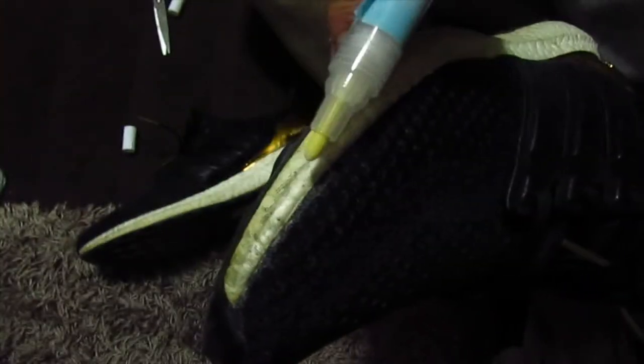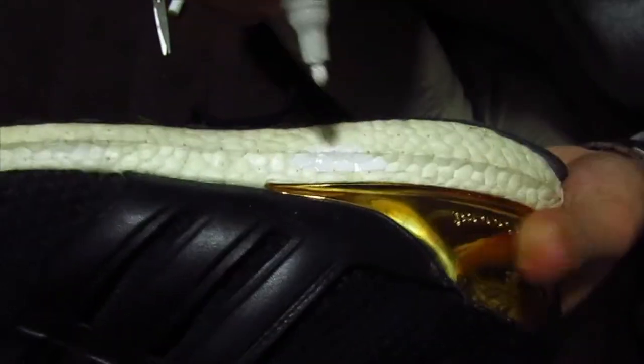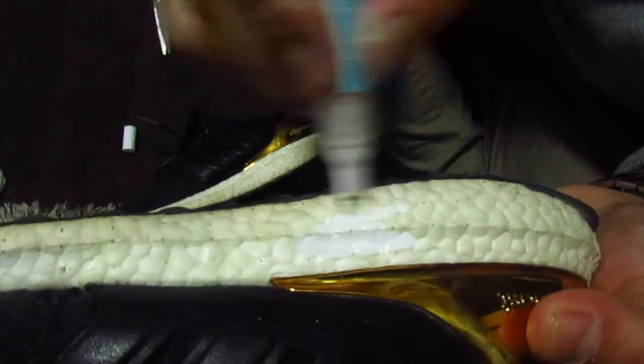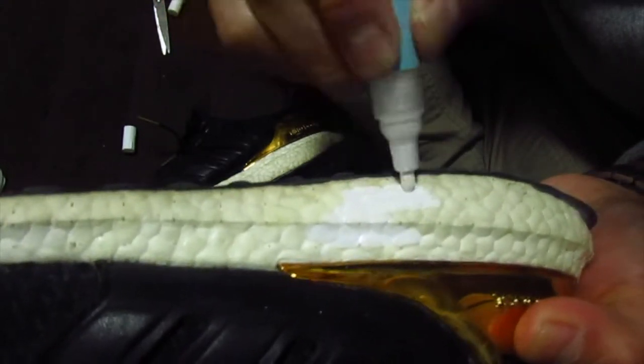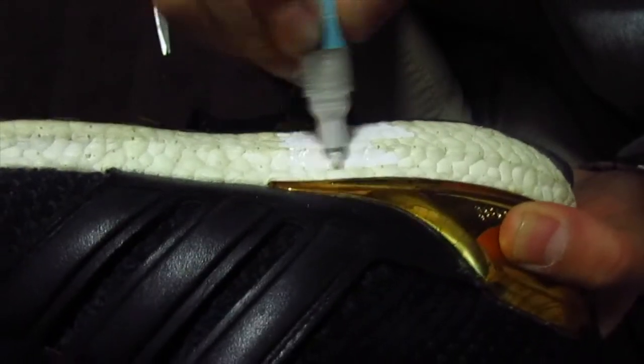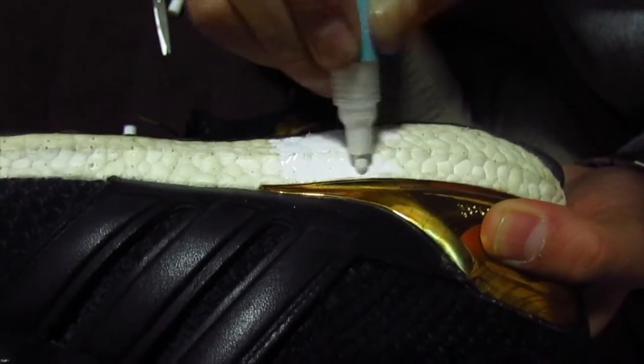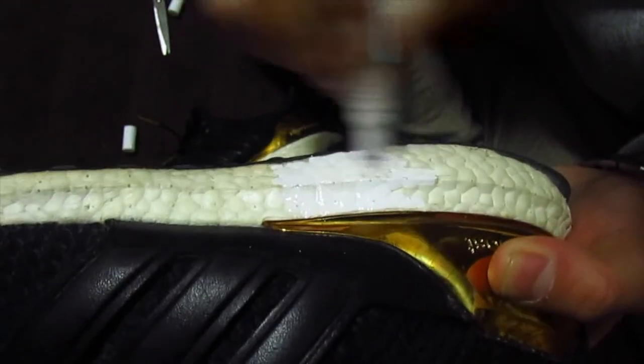Oh my gosh, look at this — look how yellow that thing is, you see that? That's disgusting. Okay, here we go. Oh! There it is, you see that? You guys see it? Oh snap, yo, this is art stuff right here. Oh man, should I put tape? I feel like I should put tape on this thing.